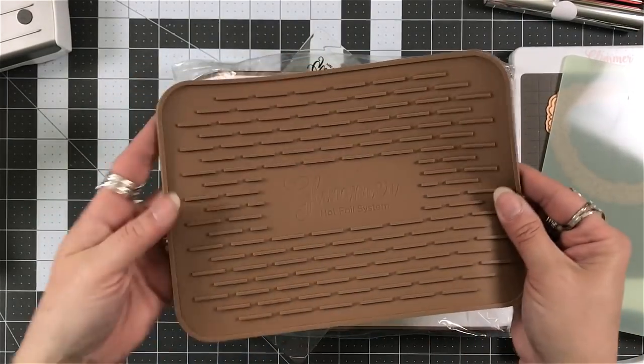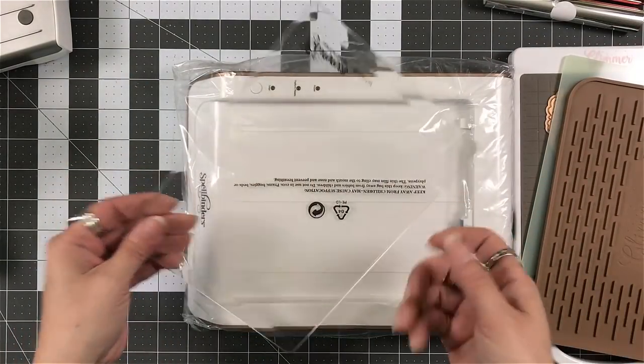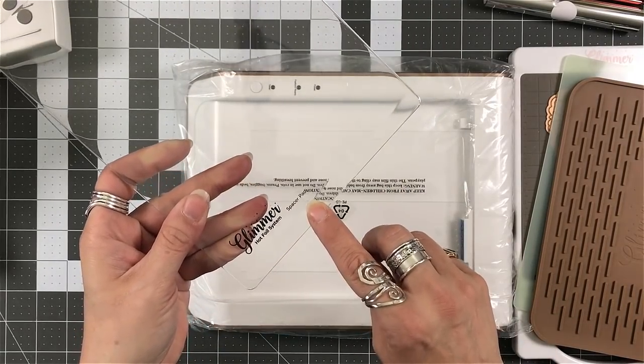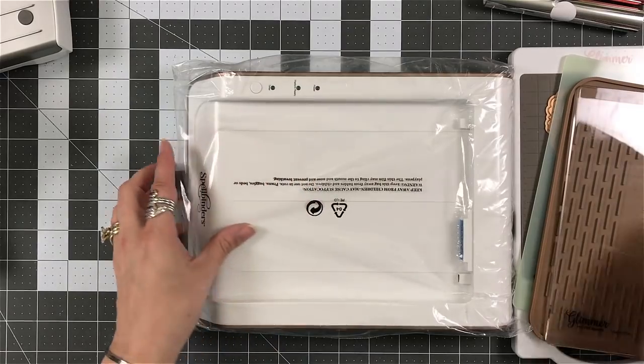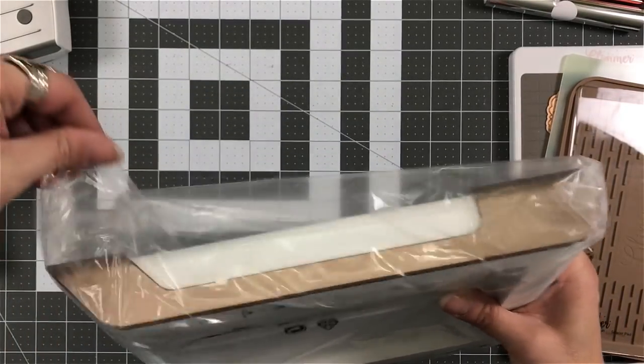You get a wonderful silicone mat, and that's for when you're done foiling — you can get your dies up onto that silicone mat so that they don't melt or burn anything. And then of course you have the clear shim — they're actually calling it a shim.